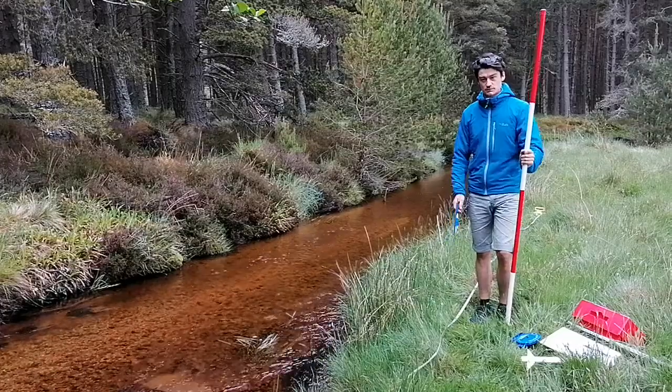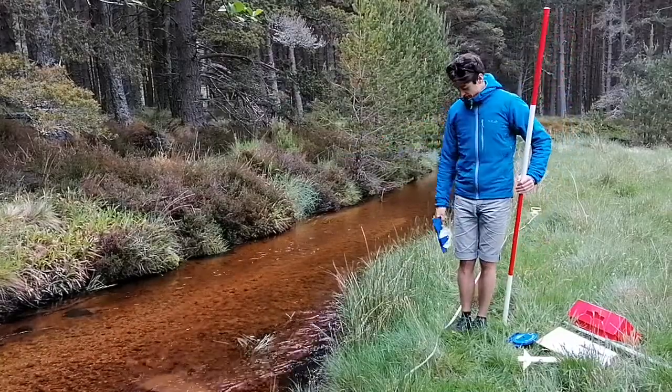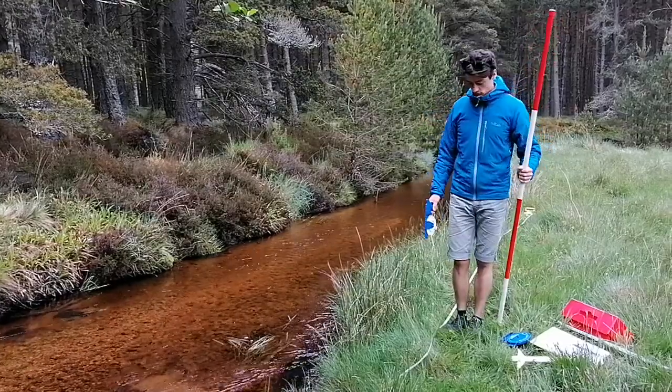So measuring the gradient. We've got a tape measure running along the side of the river. Now I'm at the research point here which is five meters. I've gone five meters upstream with the measuring tape and five meters downstream, so 10 meters overall.